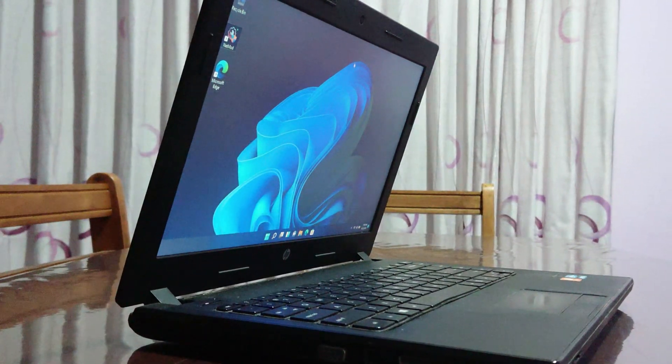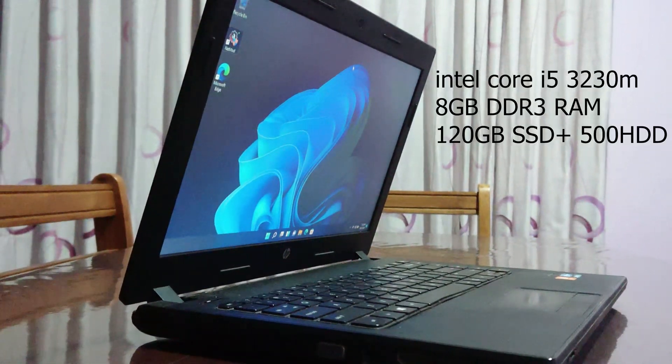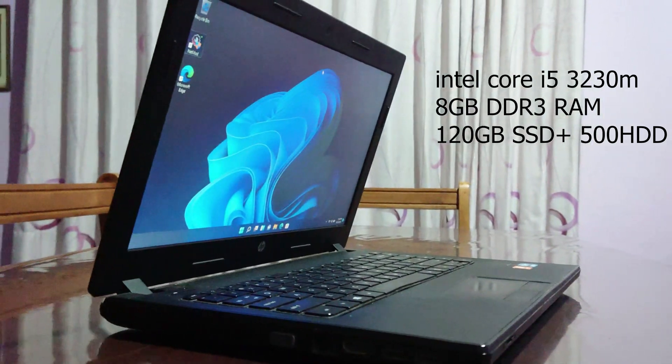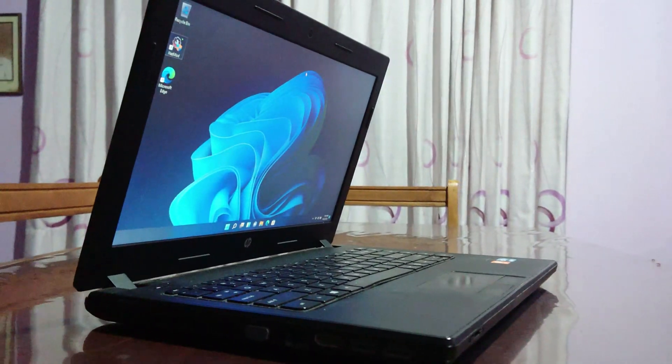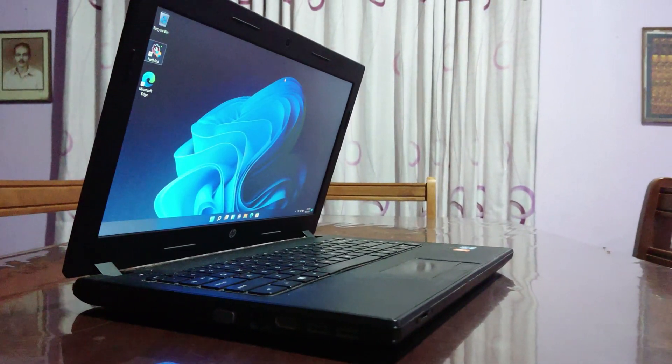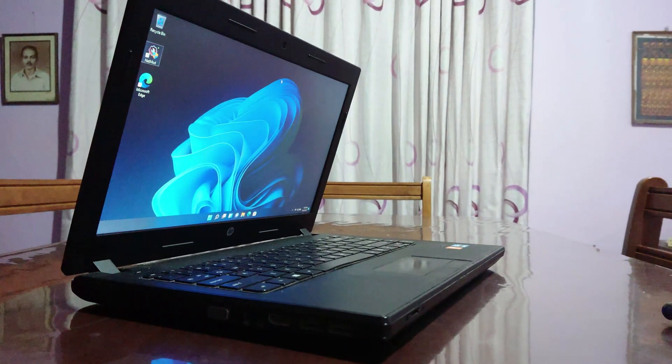Hi guys, Bimsara from TechBee here. Today I'm gonna show you an easy way to install Windows 11 on your old hardware. I have already done a video about this back in the day to install Windows 11 developer preview on old hardware, but today I'm gonna install the official Windows 11 release on my old laptop.